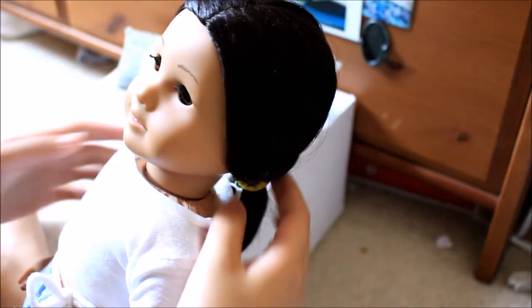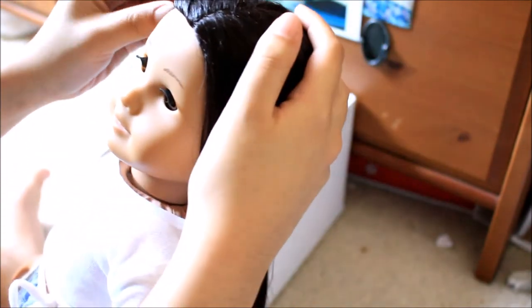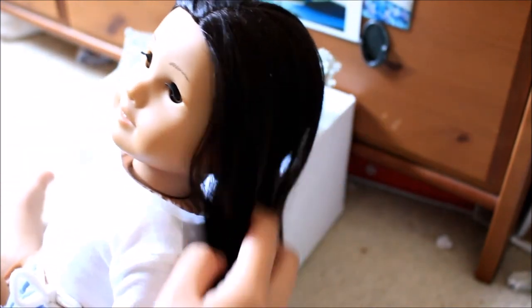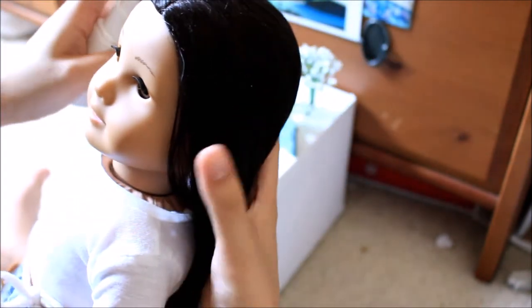I'm doing a little talk-through tutorial because I haven't done one of these for so long — it's been voiceovers, which I'm still trying to work out, so sorry if they're super horrible. Like any AG hairstyle, the first thing you're going to want to do is brush out your doll's hair, spray it with water first, and give it a good brush to get rid of any knots and tangles.